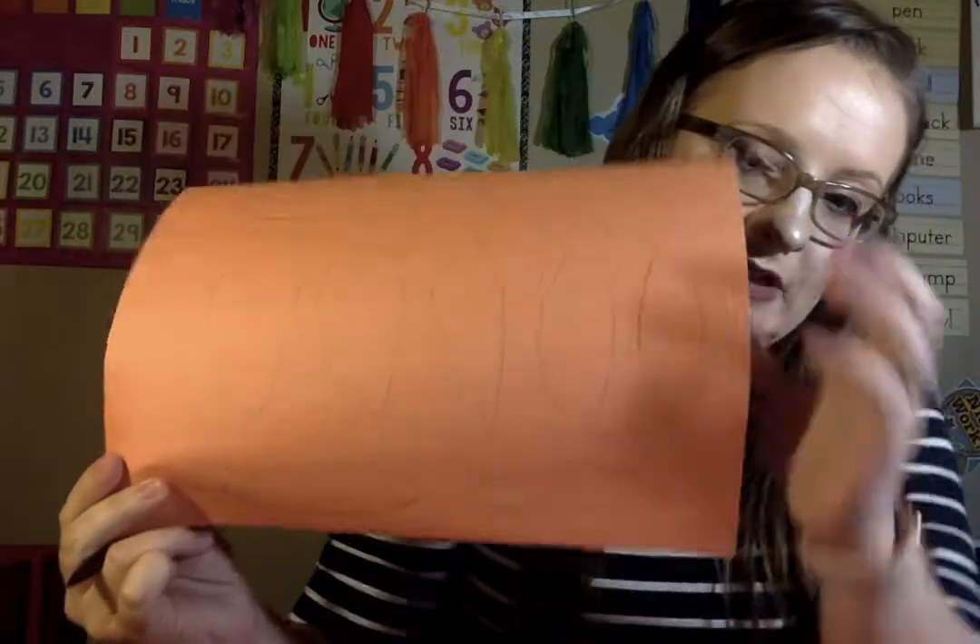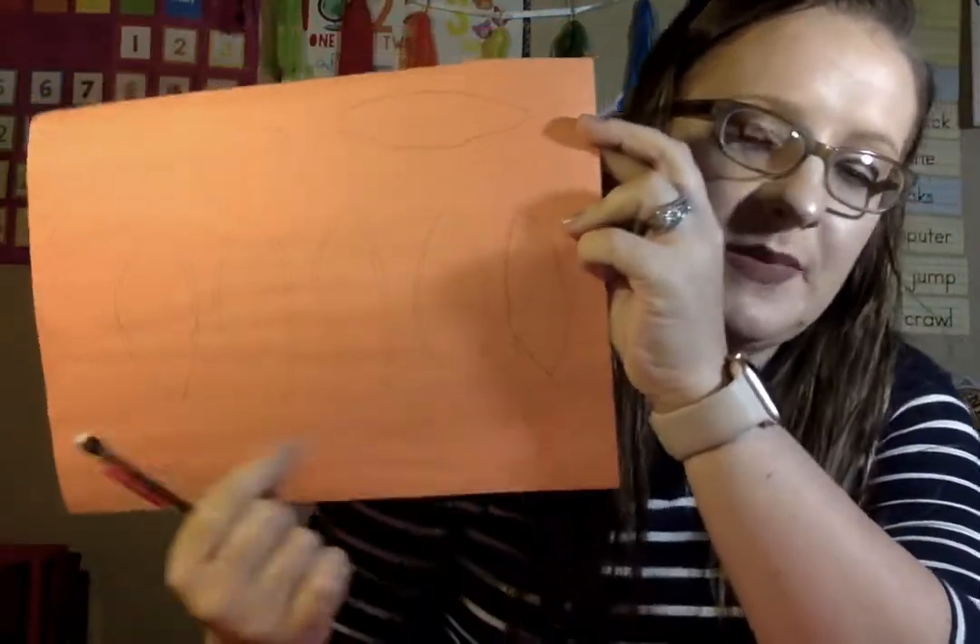I traced my hand on the brown piece of paper. Step two, you are going to draw some feathers on the other three colors. They can be big or small — it doesn't matter. I did different sizes so they would look better when I layered them on my turkey. You can do nine of those, big, tall, or small, however you want them. You draw them all over the paper so you get more, and I did that on all three pieces of paper. Step two is drawing your feathers.